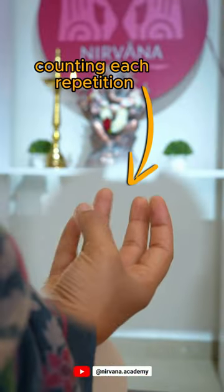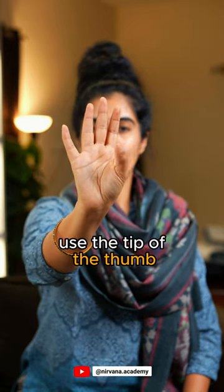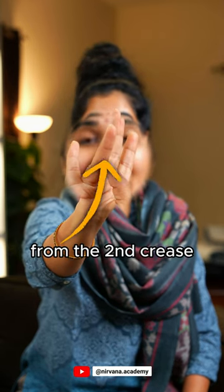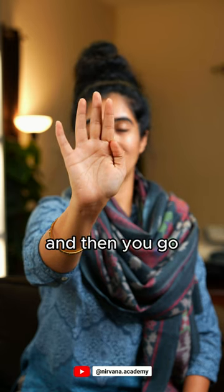The first aspect is counting each repetition. For that, you take your right hand and use the tip of the thumb, starting from the second crease of your ring finger. You count 1, 2, 3, 4, 5, 6, 7, 8, 9, and 10 — that's one round — and then you go in reverse.